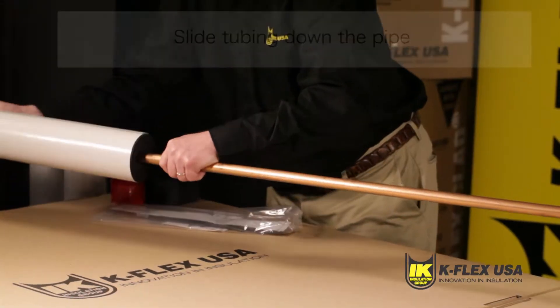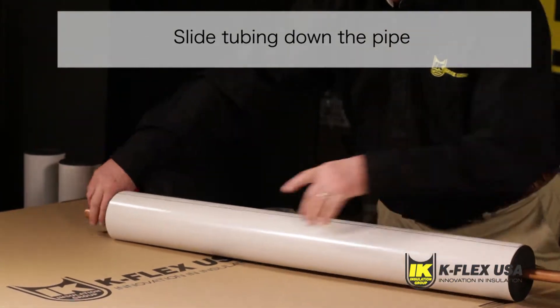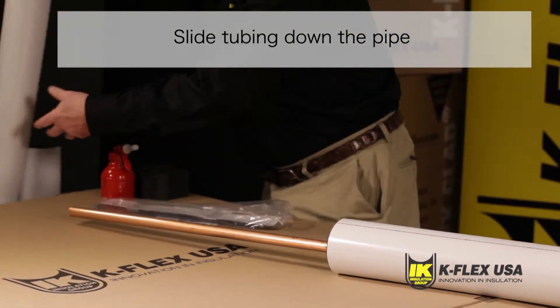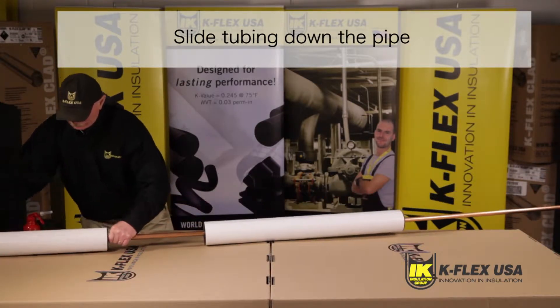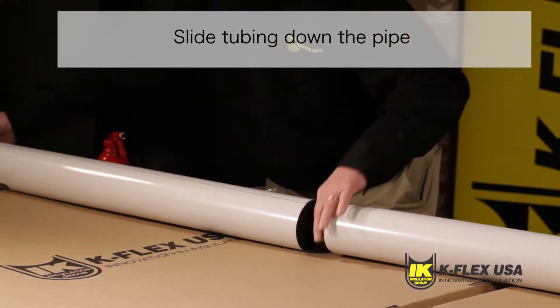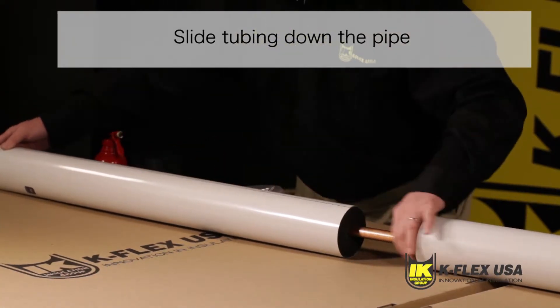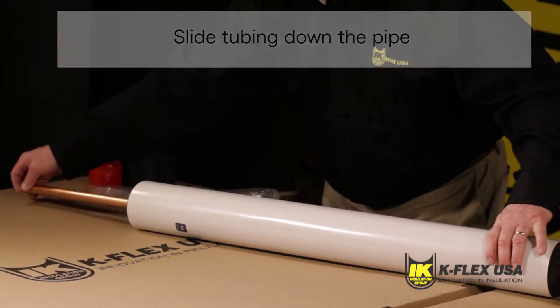When using Kflex Clad WTNS, you should start by sliding the tube down the pipe. The tubing will slide down with ease as the ID is designed to be slightly larger than the corresponding pipe. You can slide on all tubes but leave one to two inches in between sections, allowing space for when applying adhesive to bond the tubes.